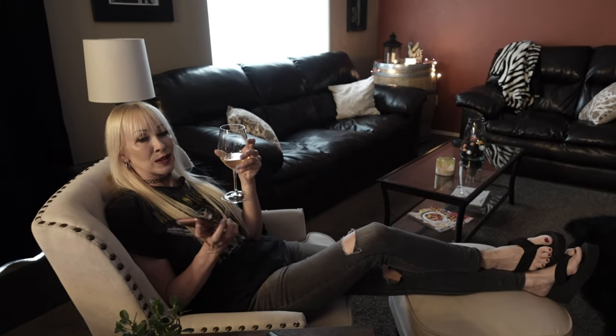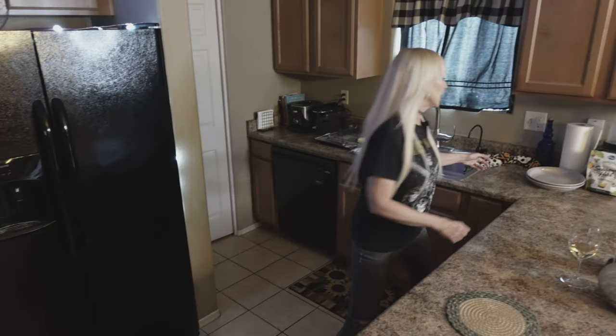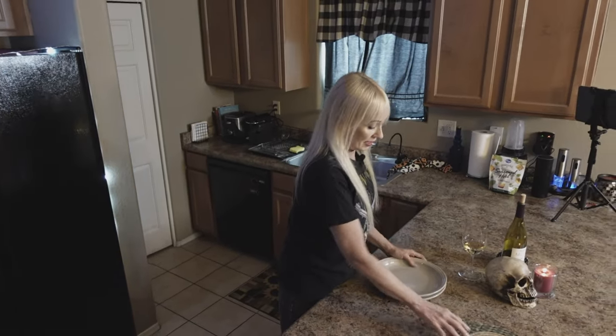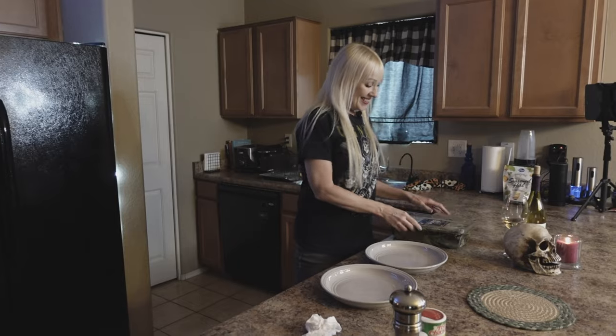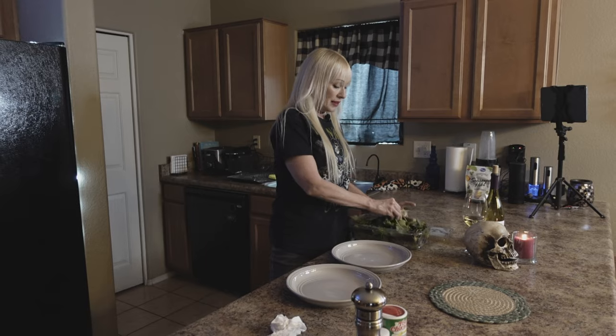When I know it's about time to turn the chicken, this is what I do next. Do these things and you'll be the happy cook. While I'm waiting for my chicken to cook, I get things ready — I get my plates out, get your salad ready so you don't have to do it later.